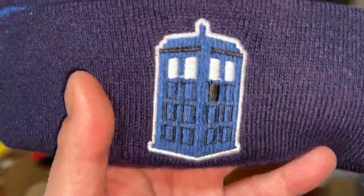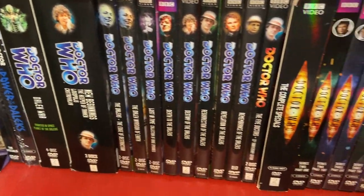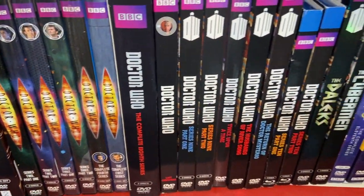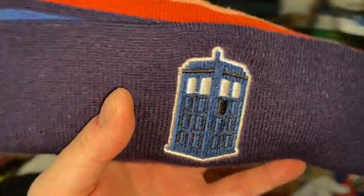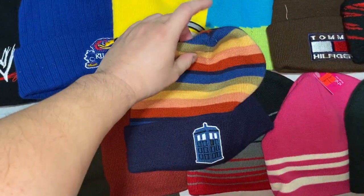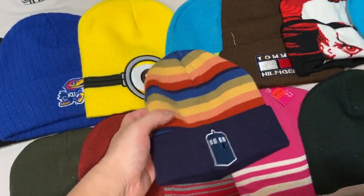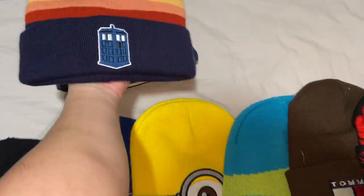I'm a huge Doctor Who fan — I've got every season and the specials on DVD. I have a beanie for the 13th Doctor, Jodie Whittaker's era. It used to have a pom-pom on top but I took it off. Now it just shows the TARDIS colors, which is all I wanted.